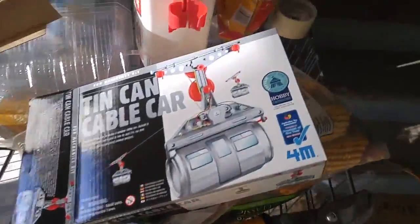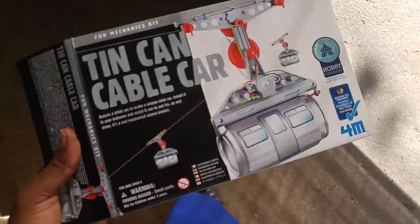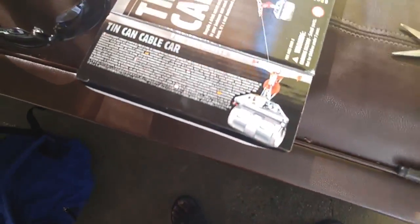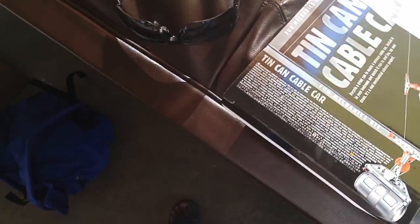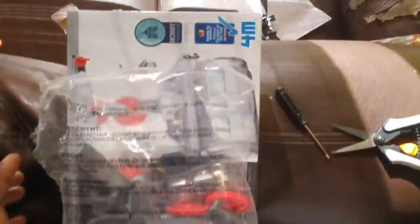Hey guys, today I just got my new package in. It's the 10-can cable car from 4M. It comes with everything you need as usual. All you need is just a little screwdriver and two AAA batteries. So I got two of them. This is the kit and everything that comes in it.